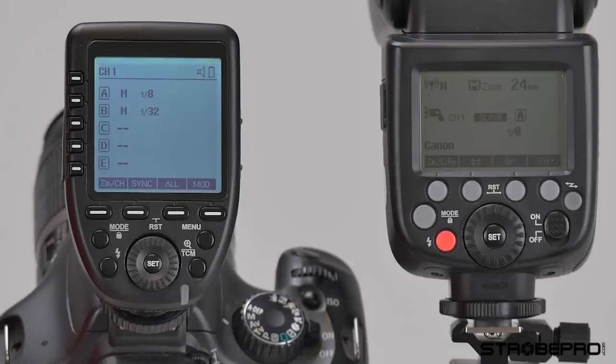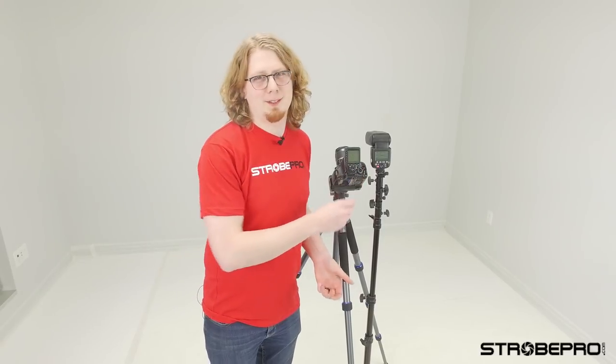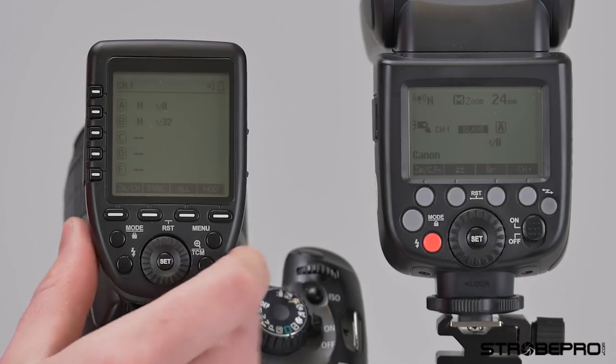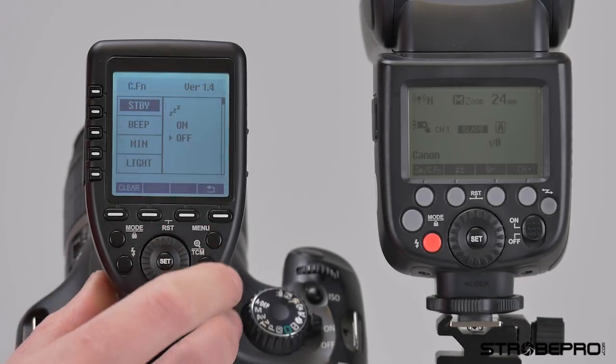Press this to zoom back out. What's really nice about this controller is the custom functions aren't buried — we have more of a traditional menu system. If I hit the menu button here, we'll have access to that.